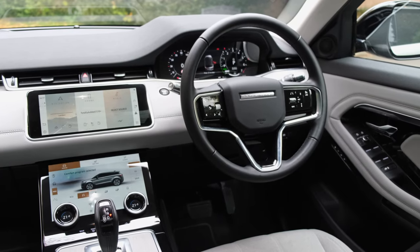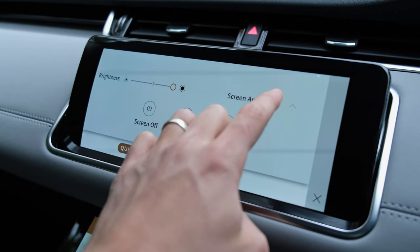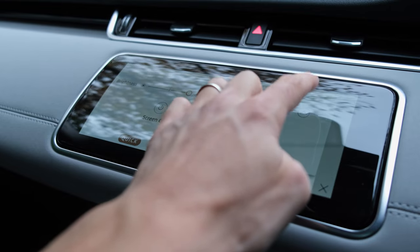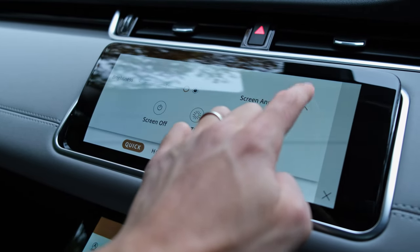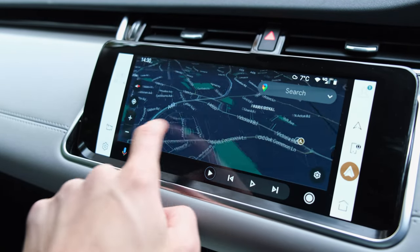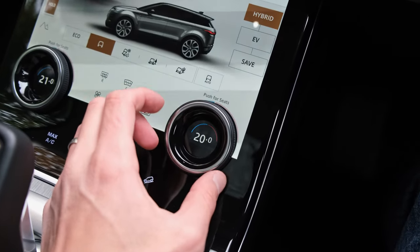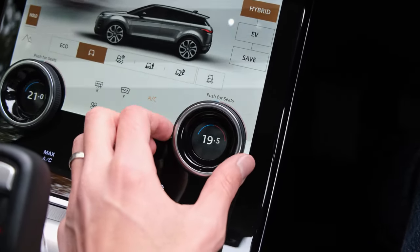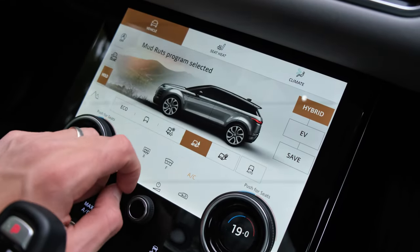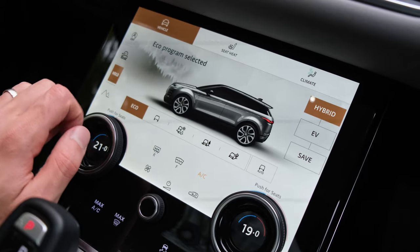On the subject of technology, the regular R-Dynamic S model has a standard 10-inch display. But in the SE model on review, you've got two displays — one for infotainment, which also supports Android Auto in both wired and wireless formats. There's a secondary display towards the centre console, just in front of the physical gear selector, where you'll find your climate controls and the ability to change driving dynamics, such as selecting off-road terrain modes.